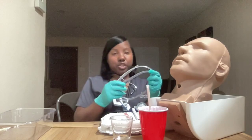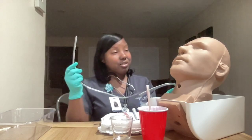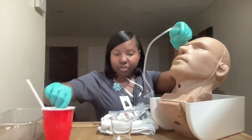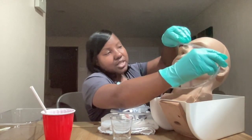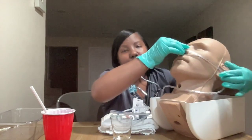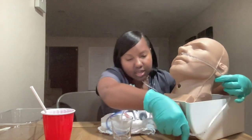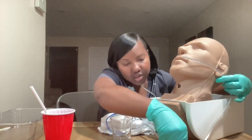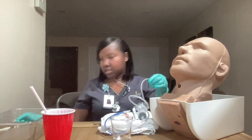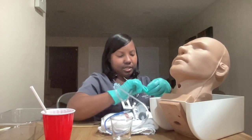I am going to first begin by measuring the tube. I want to determine how much I need to insert to reach the stomach area. To do that, I am going to measure from the patient's nose to the tip of their earlobe and then down to the xiphoid process. That brings me to 50, so I will mark this using tape so I know how far to insert.